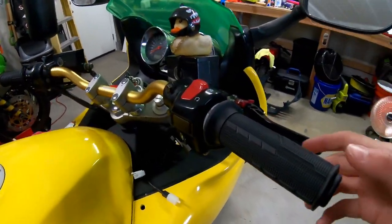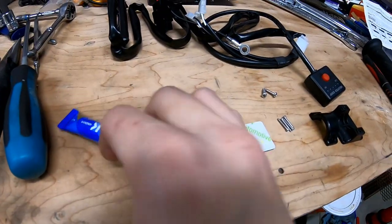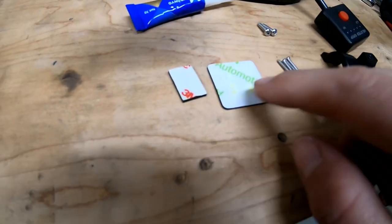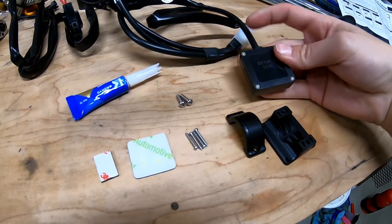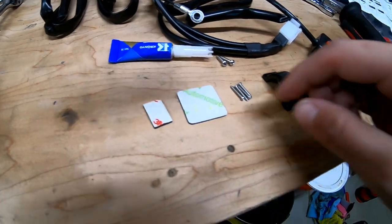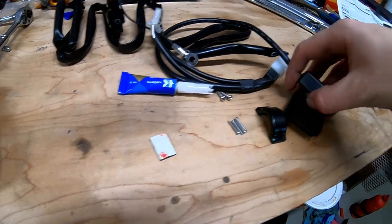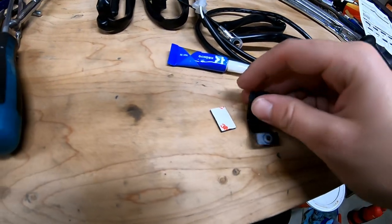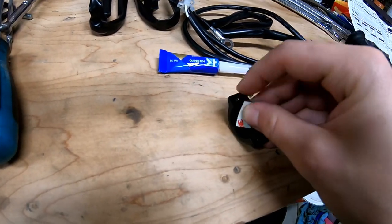Now that all of the grips are installed, it's time to look at the actual control switch. In your box of goodies, you'll have four small screws, two larger ones, and a couple pieces of adhesive. They give you two options with the controller: you can screw it in using the four screws, or use the adhesive and stick it on there. What's cool is the adhesive fits into a little pocket on the back of the switch so it sits on your handlebar and doesn't move around.